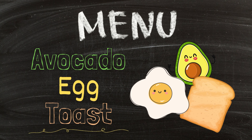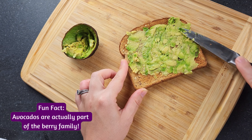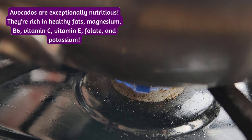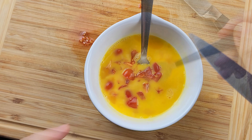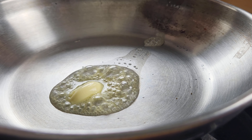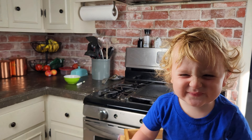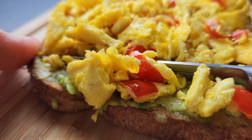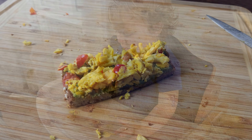On Saturdays we tend to make fancier, more labor-intensive breakfasts. Today we're making avocado and egg toast. I start by toasting one piece of whole grain bread and spreading about half a small avocado over it. I cut up a couple of grape tomatoes and add them to one egg, melt one tablespoon of butter in a skillet on medium-low heat, pour the egg mixture in, cook it through, and spread it over the avocado toast. You can add a little cheese on top as well.